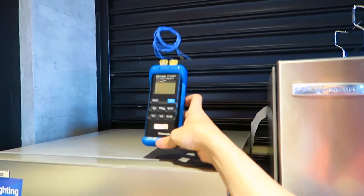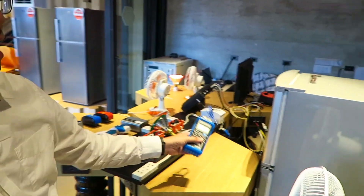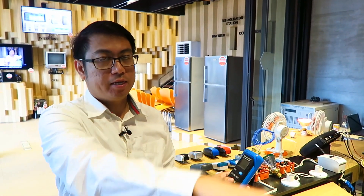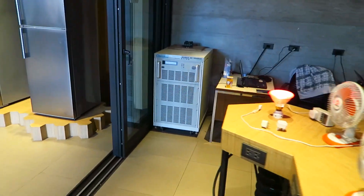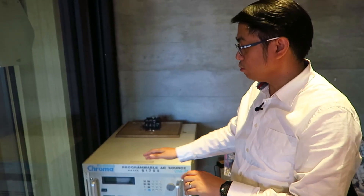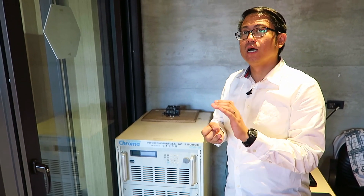For the turnaround time - if a brand brings their product to get an orange tag - for refrigerators it's around six to ten days. There's also a temperature reader here for monitoring room temperature, and a temperature logger placed inside the air conditioner. That programmable AC source is used for power quality demonstrations to simulate scenarios like over-voltage, under-voltage, and voltage sags.